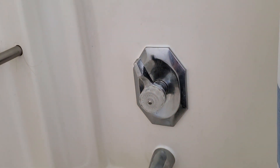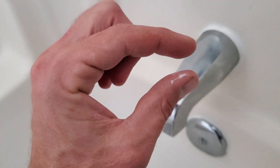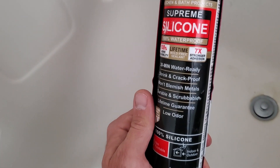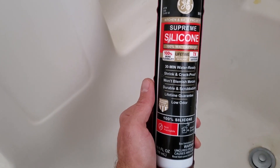So he said, all right, no problem — how about you just caulk everything and I'll throw you some money. All right, cool. This one was pretty hard to do because there was about a gap that big, so I had to really fill it in. But 30-minute water-ready — I really like this stuff, it's not bad.